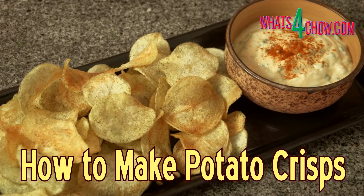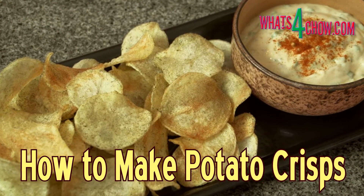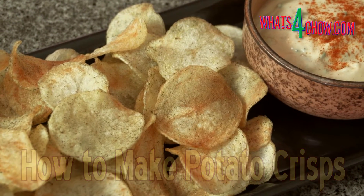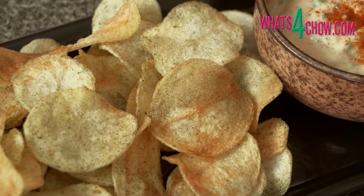Hi and welcome to episode number 493 with whatsforchild.com. Potato crisps are a total favorite across the globe. Today we're going to look at how to make low carb potato crisps that are super crispy and super tasty.